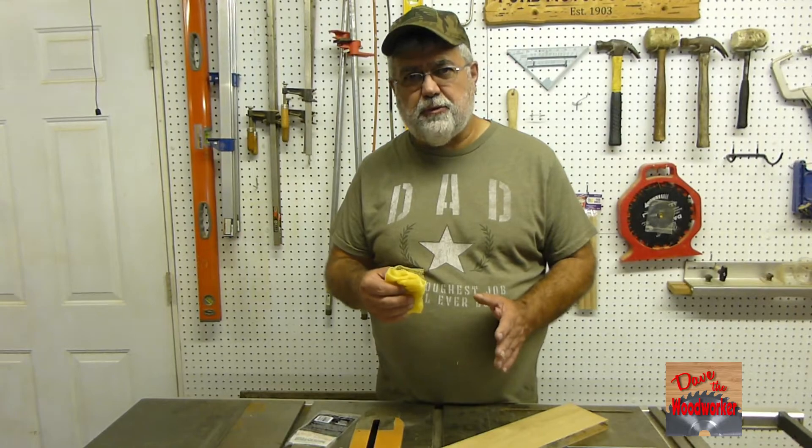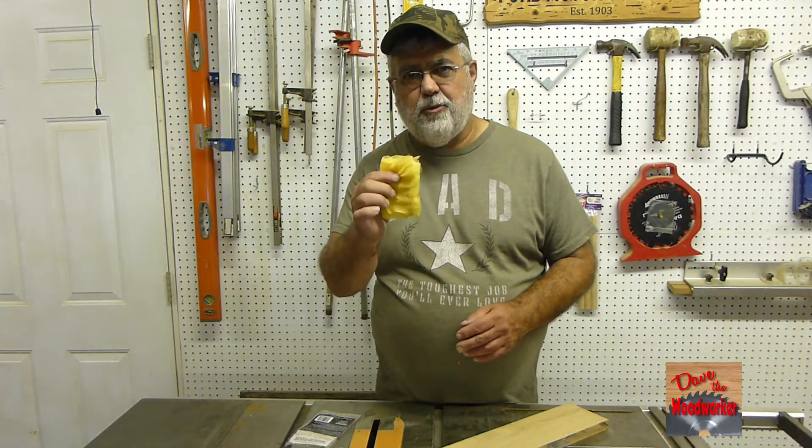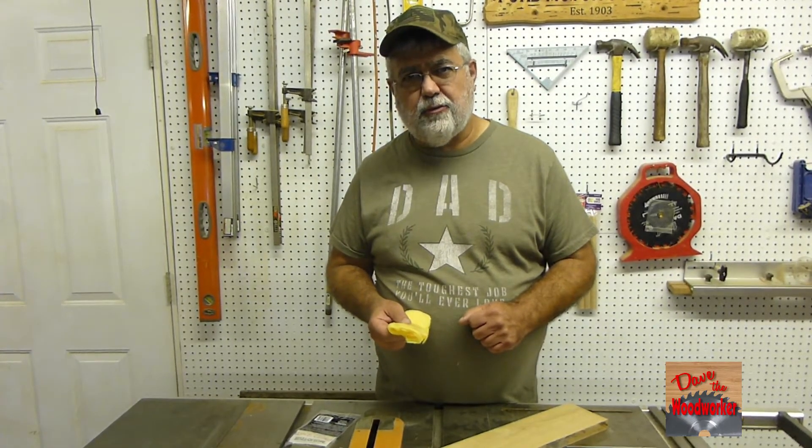And if you're doing multiple coats of finish, if you sand in between, always use this. So I hope this helps somebody out. And as always, thanks for watching guys.